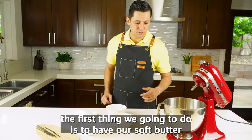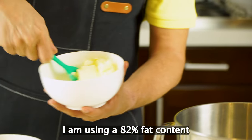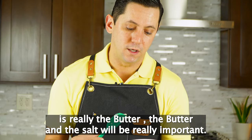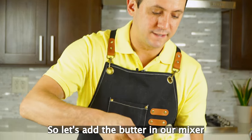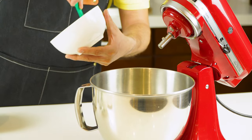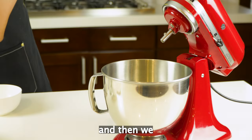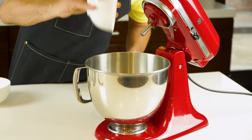The first thing we're going to do is to have our soft butter. I am using 82% fat content butter. What is going to give the full flavor is really the butter. The butter and the salt will be really important and that's going to be really tasty. So let's add the butter in our mixer and then we are going to add our sugar — all in at once, regular sugar.